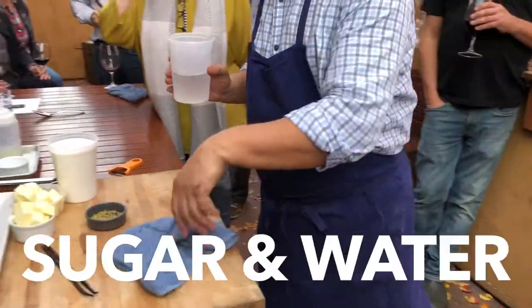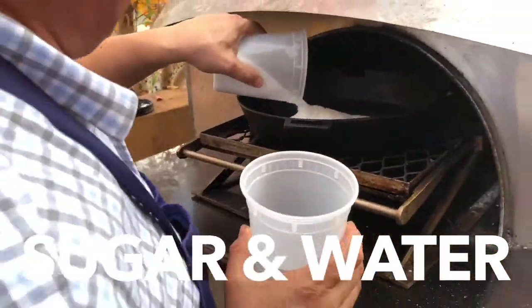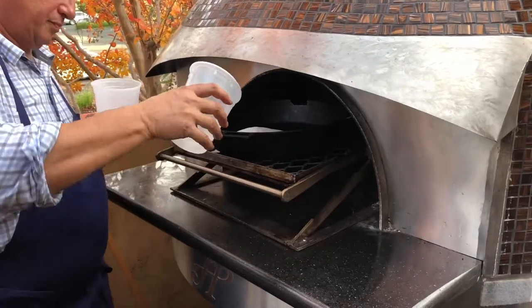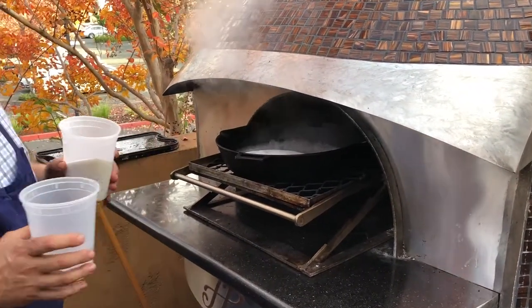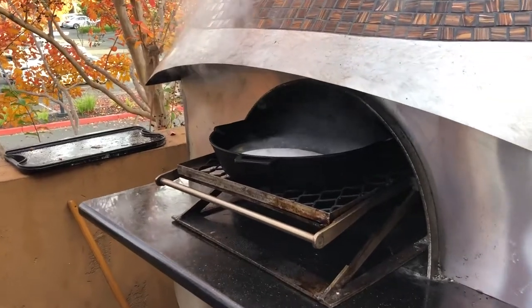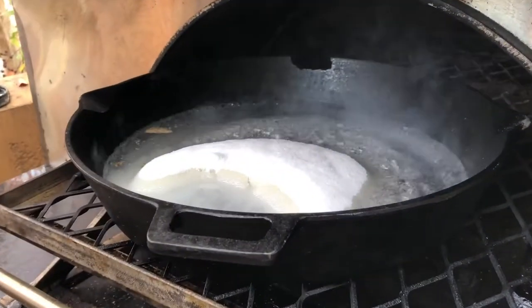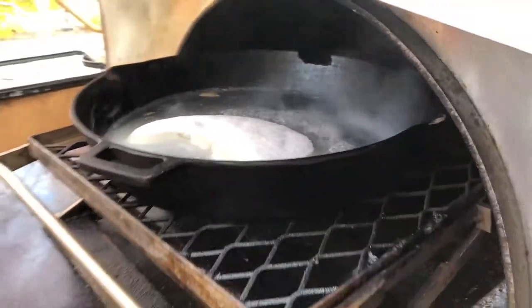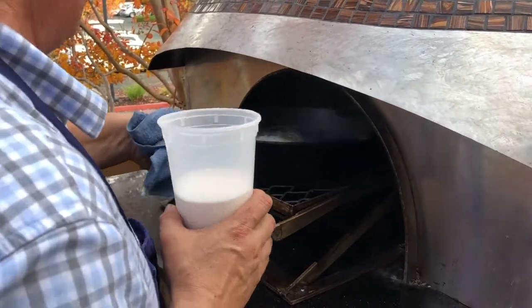We're going to take a little bit of sugar and water, okay? Just a little bit of sugar. When you clean the frying pan, you just kind of wipe it down. So this pan I didn't use earlier today — no chilies in this pan.